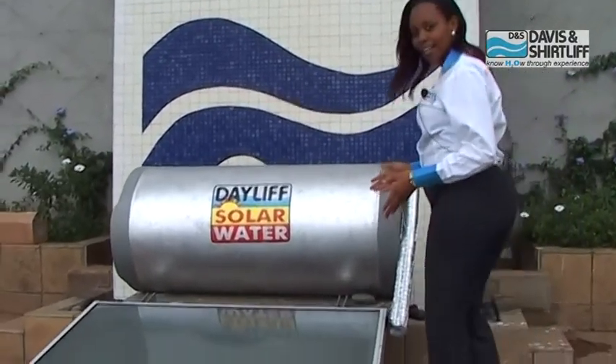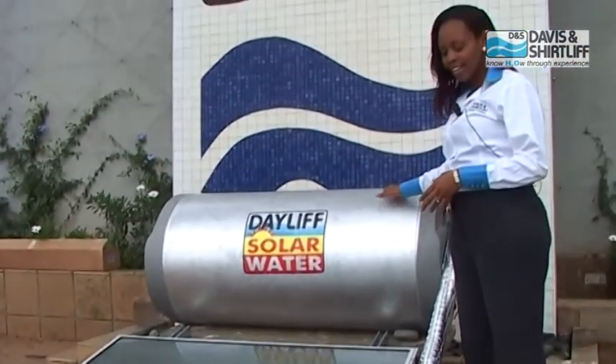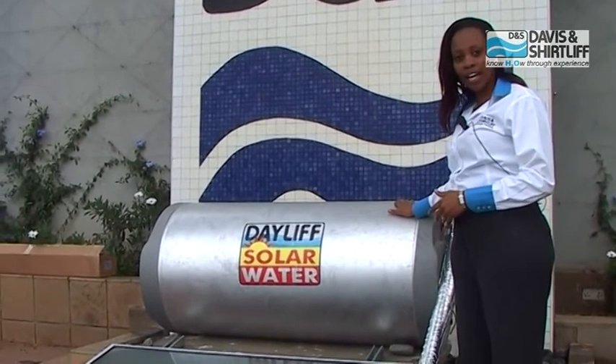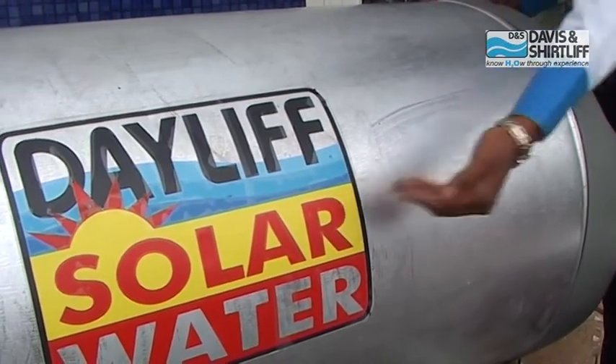What we have in front of us is a direct hot water system. What this means is that the water stored inside the tank is the same water which will go into the collector for heating, stored back into the tank, and finally goes to the users.